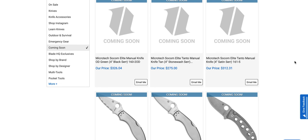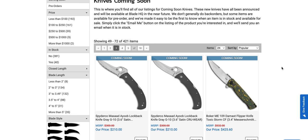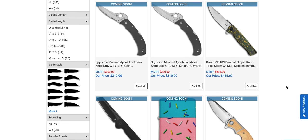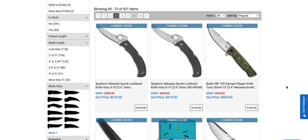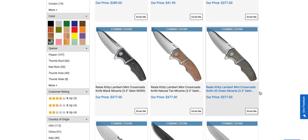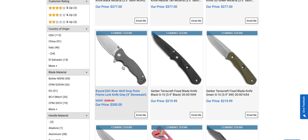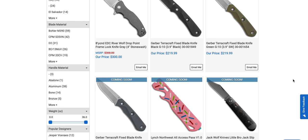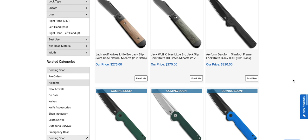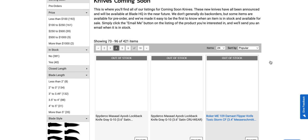The Socom Elite Tanto manual is still coming soon — those have been coming soon for a while. There are some new Spydercos that look a bit unusual, but maybe somebody will like them. The Mini Crossroads are great — I pointed those out at Crane's Cutlery. They've also got the River Wolf coming to BladeHQ — that's a John Demko design, worth noting. There's Jack Wolf knives and more Arcform stuff, though those are kind of expensive.